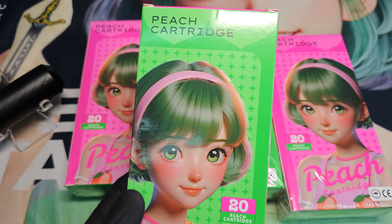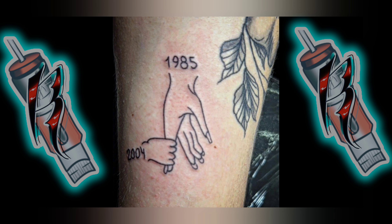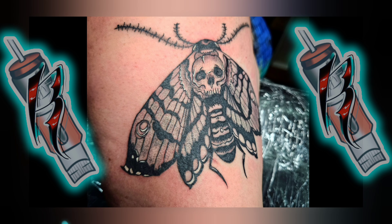Peach cartridges, let's take a look at them. What's going on guys, I just wanted to take this time to welcome you to my channel. I'm a tattooer from Eastern Oregon.